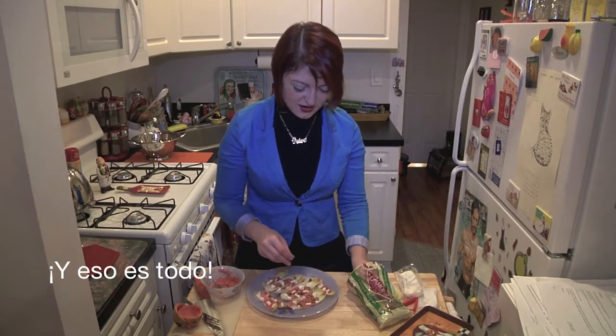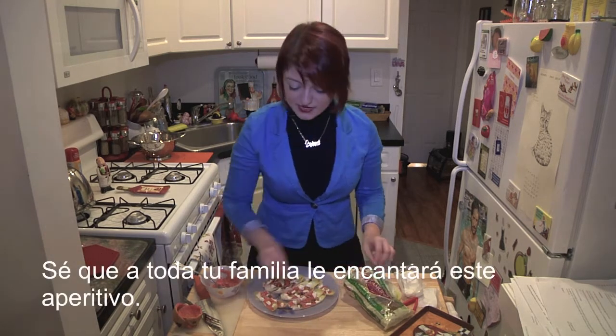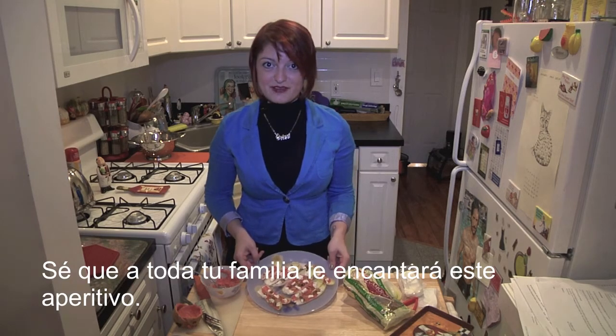And that's it! This is our super easy and really delicious holiday appetizer. Just put these out and your whole family will love them.